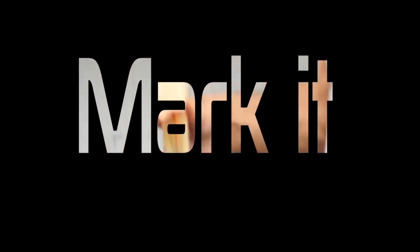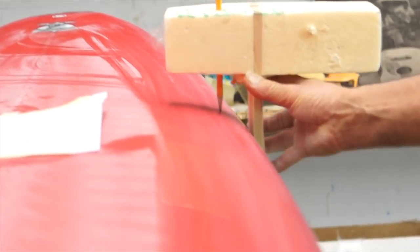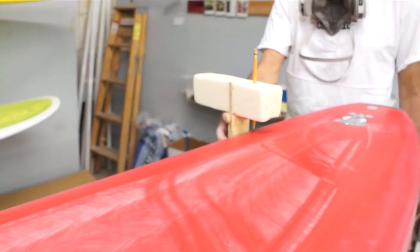We're going to start off by tracing the crown of the deck with this pencil. As you can see, the device we're using isn't super high tech but it gets the job done. It gives us a nice even pencil line around the outline of the board, and that pencil line is what we're going to use when we tape off. The pencil line isn't that dark but it's dark enough to guide us when we're taping.